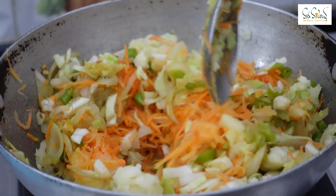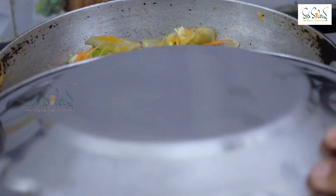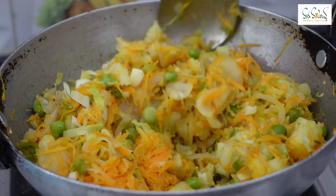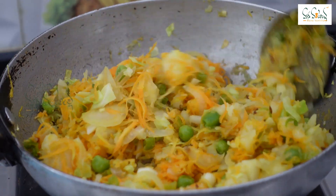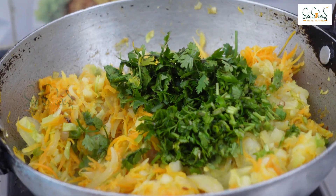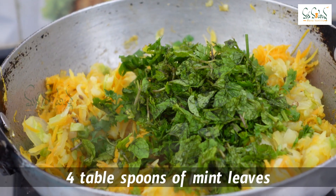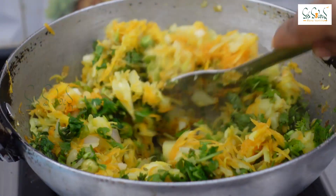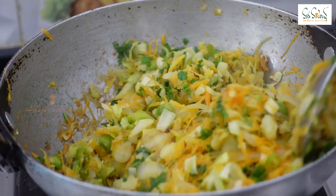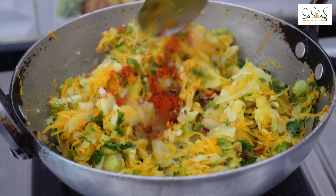We take a few vegetables and cook them well. When the vegetables are cooked, we continue cooking for a few more minutes. Add the egg and mash it into a small portion. Add 4 tablespoons of egg mixture and add it into the filling.